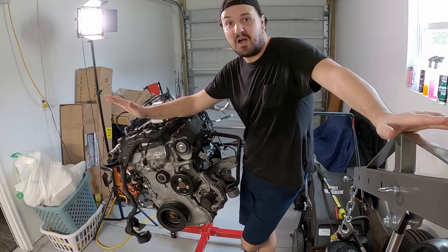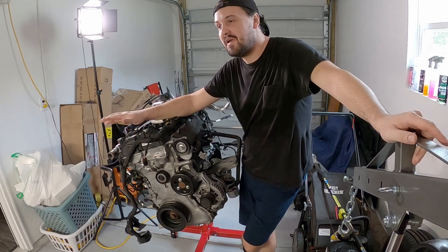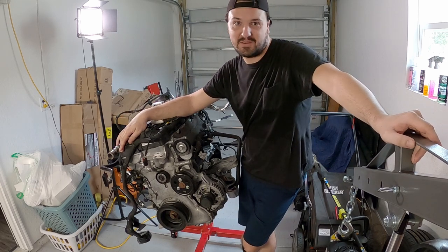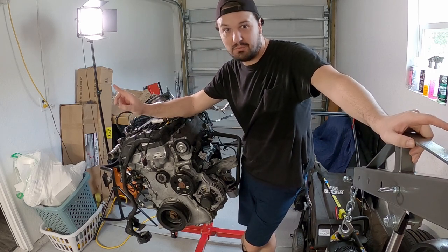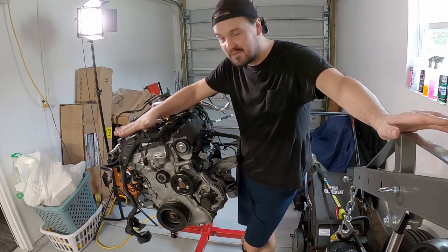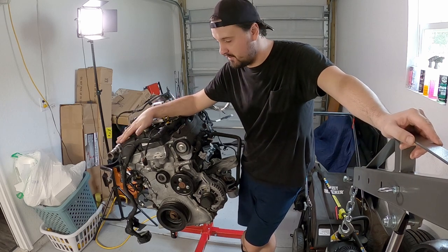Even though I spent a lot of time ripping this thing out, I am just so tired at this moment. But I need to push on because I want to know what happened to this thing and why Ford did not cover it.